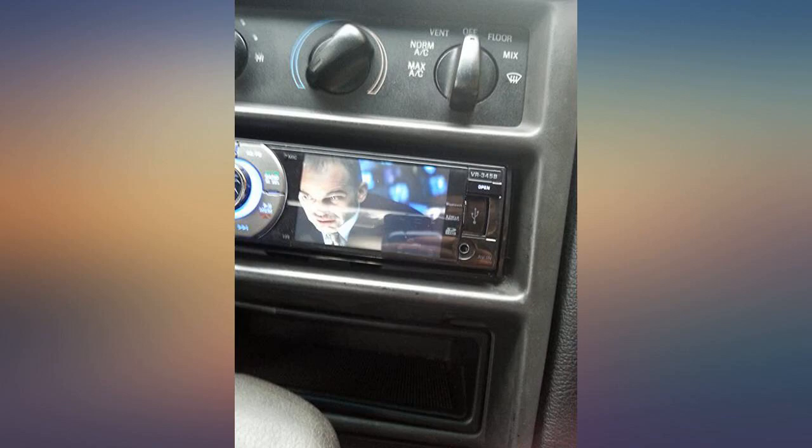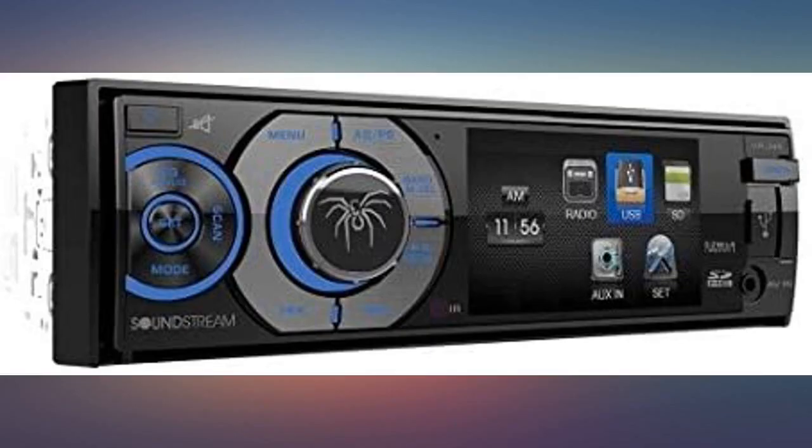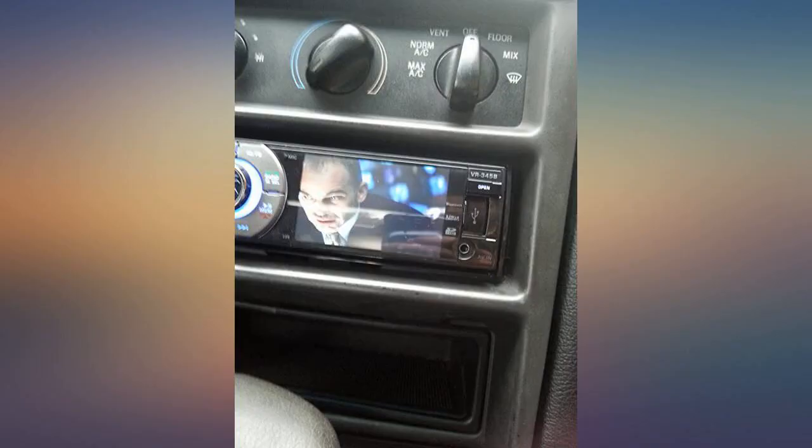Many people say the DVD player can't be played on the unit itself — it can. You have to hook up the parking brake wire to the ground wire. If you don't, you will get an attention screen saying it is a distraction and illegal. It is illegal to watch a DVD while driving. Remember that.